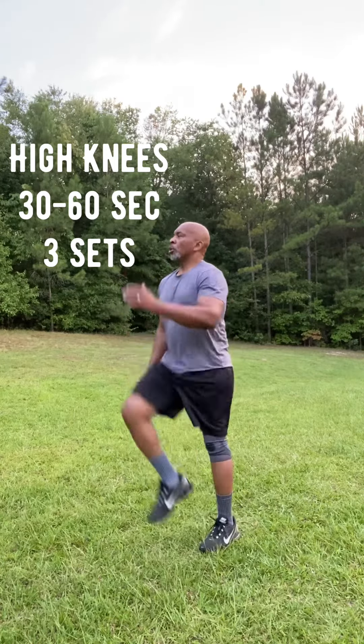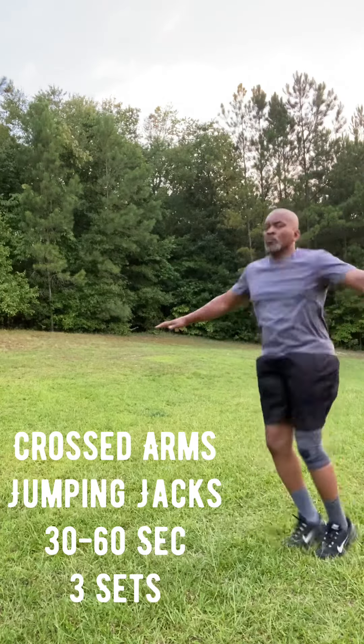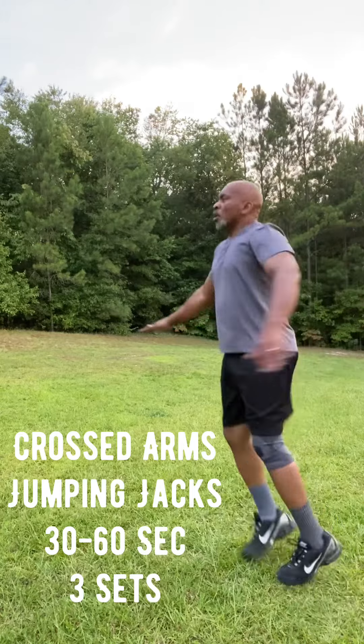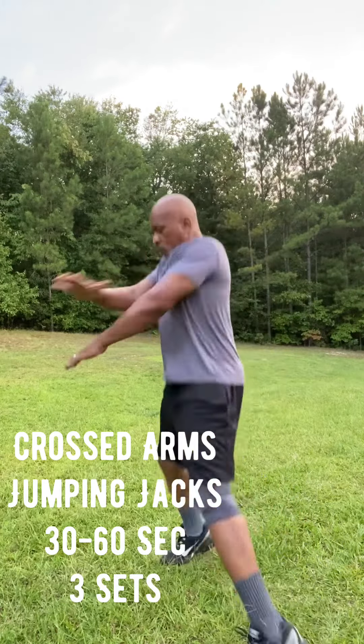Then we're going to go into the cross arms jumping jacks, as opposed to regular jumping jacks — just something different. Keeping your core tight and going at your own pace, 30 to 60 seconds.